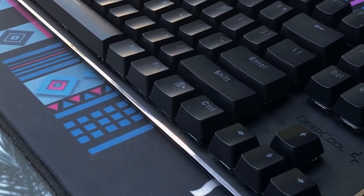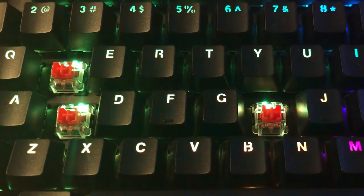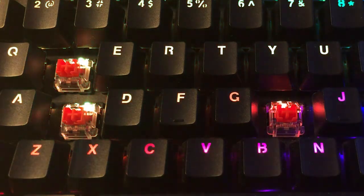Aesthetically it looks great with aluminum outlining the perimeter of the keyboard and minimal branding. The switches feel really good for what they are. We're under no illusion as to which market this keyboard is for, but the Otemu reds in this keyboard are smooth, sound good out of the box, and most importantly they're consistent.